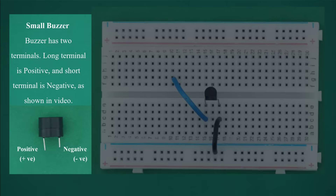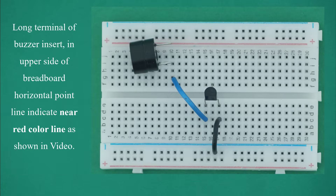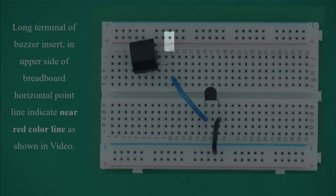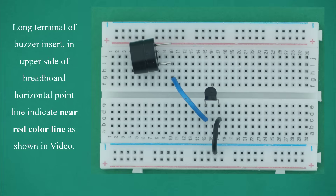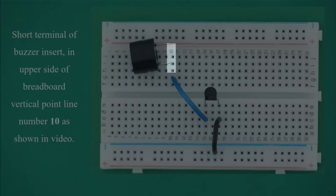Small buzzer: the buzzer has 2 terminals. The long terminal is positive and the short terminal is negative as shown in video. Insert the long terminal of the buzzer in the upper side of breadboard horizontal point line near the red color line. Insert the short terminal of the buzzer in the upper side of breadboard vertical point line number 10 as shown in video.